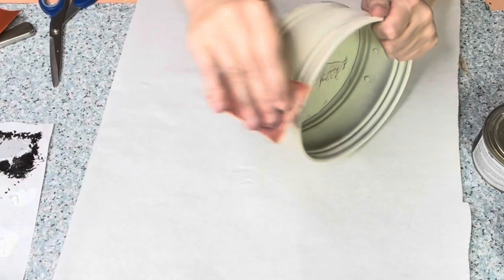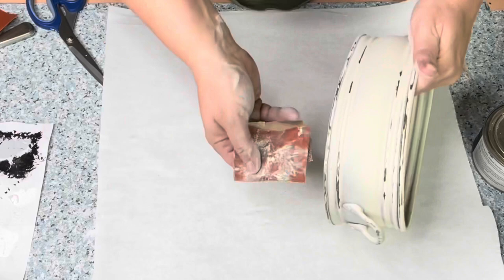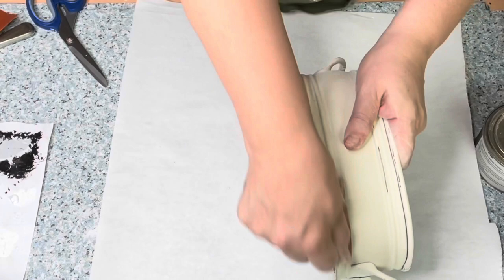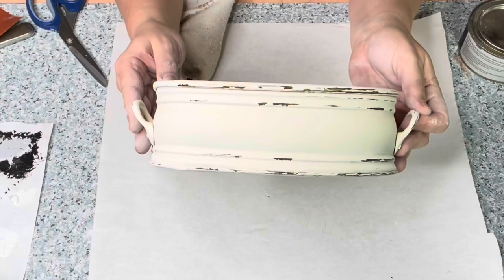If you just spray paint it, I always let the piece distress itself. I just take the sandpaper wherever it hits, it hits. I'm a more chunky distressor — so wherever it comes off, it comes off and I go with it. The brass showing through the paint I think is amazing, and it just gives this piece so much farmhouse style and really brings an old piece back to life.